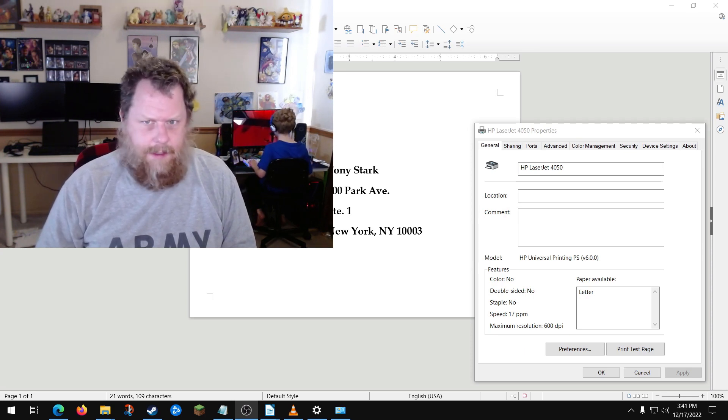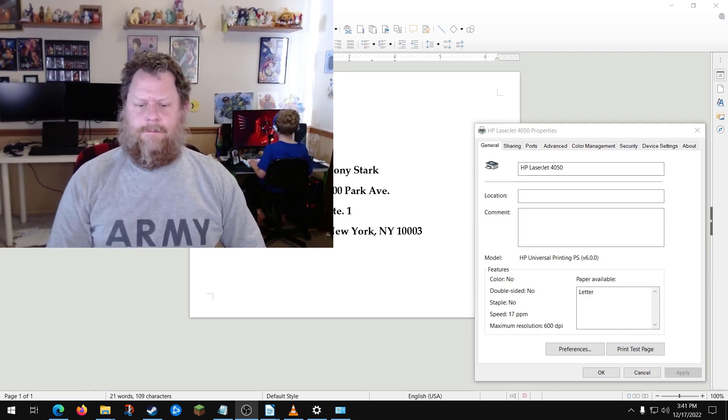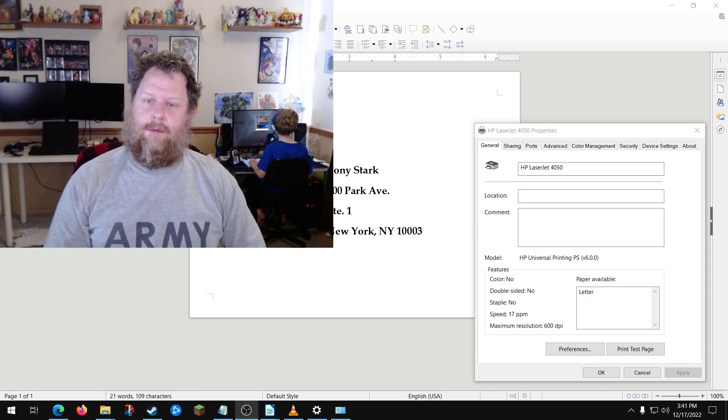Let me show you a handful of things that I figured out by trial and error that hopefully you can just follow along. First things first, we're going to learn how your printer works.